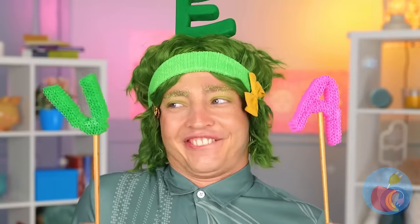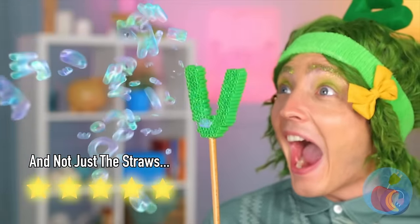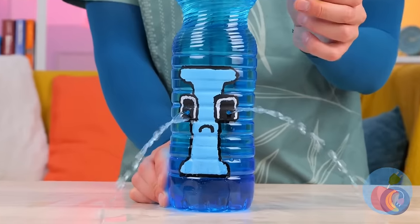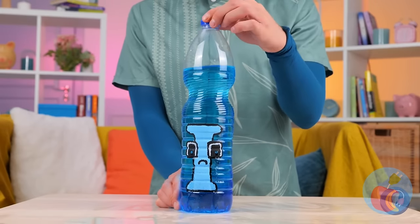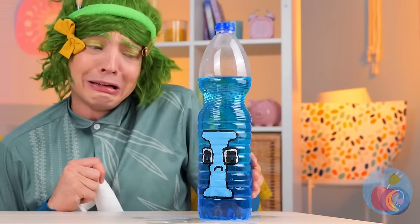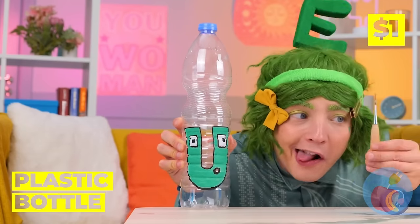Just think of all the shapes you can make! Time for a drink! Don't cry! No sense crying over spilled juice! In fact, this looks like fun! Just need to prepare for it!